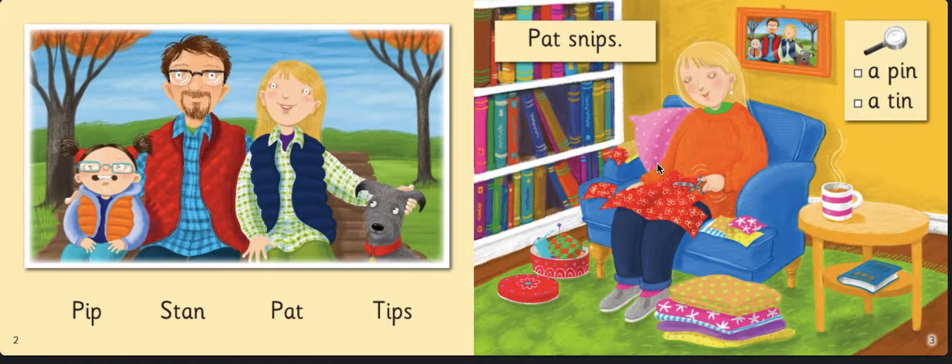Now here are some of the same characters that we had before. Here's Pip, here is Stan, here is Pat, and here's the dog Tips. Now let's get into the story — Pat snips.